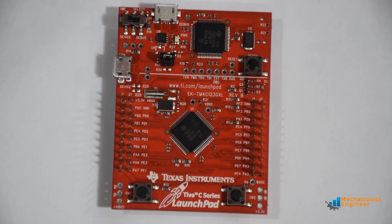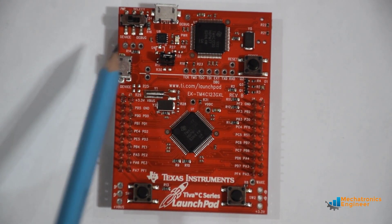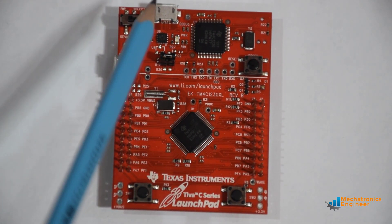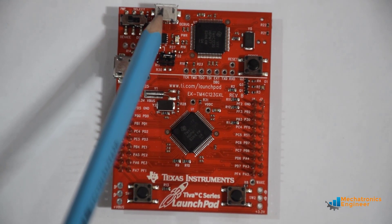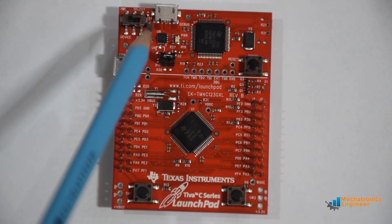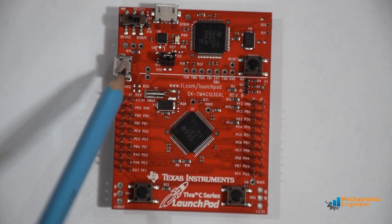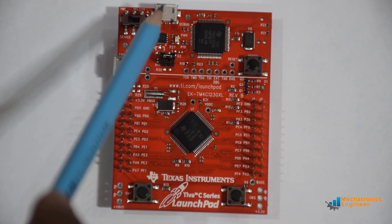We also have two USB connectors — one for using the board in device mode and the other for programming and debugging. We also have a power select switch that is used to select between device mode or debug mode.